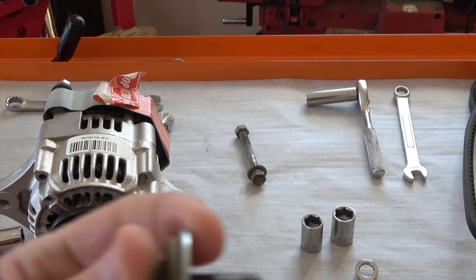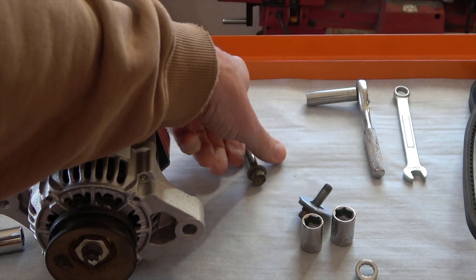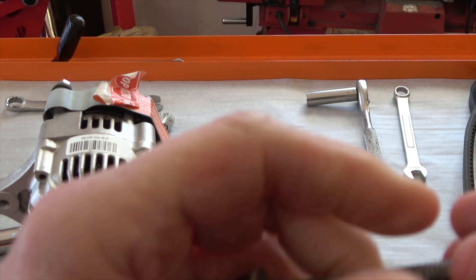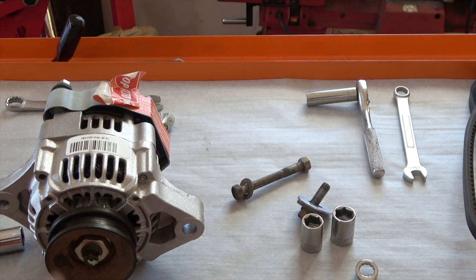Here's what it looks like cleaned up. It just makes it tremendously easier to work with because it has years of grime, dust, and dirt built up. Just use a wire wheel.